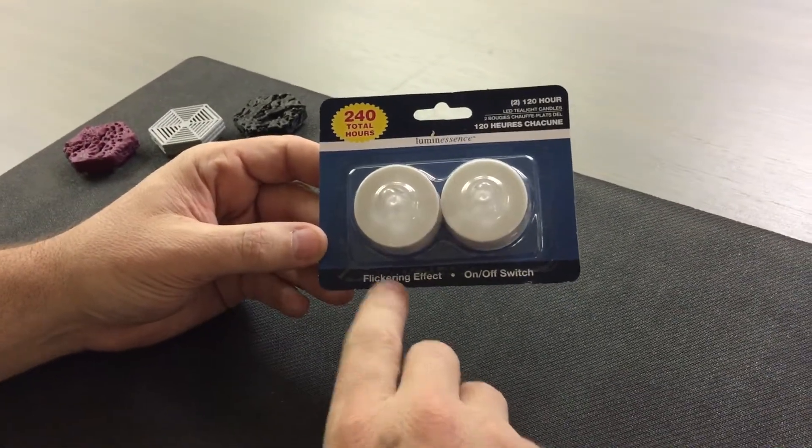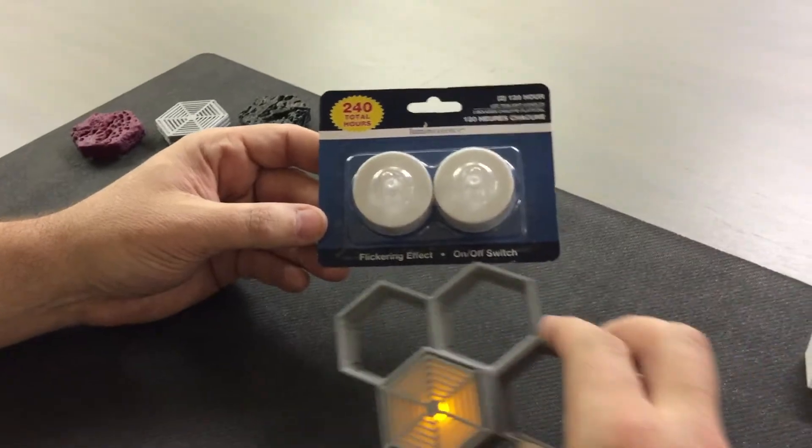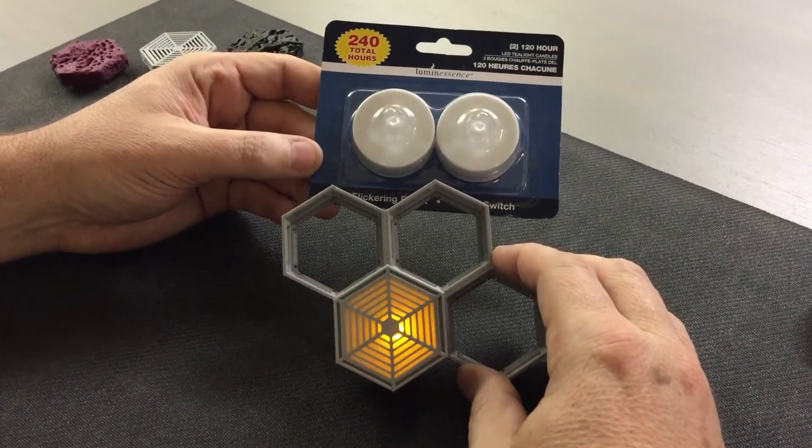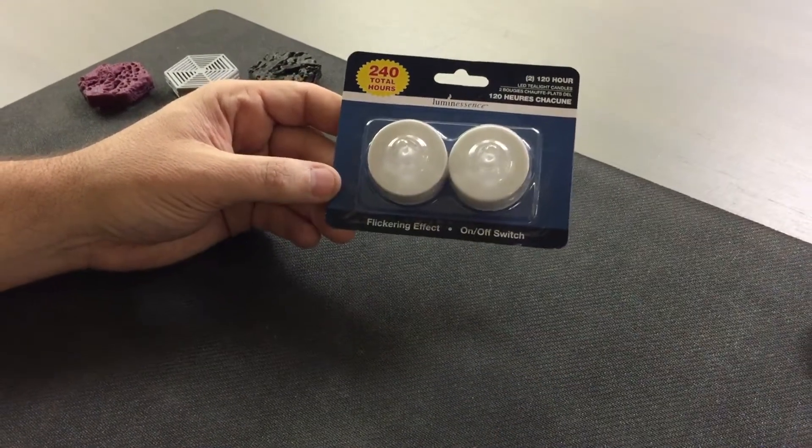This also happens to have a flickering effect, which I think is pretty cool. It gives you kind of a neat look in your lighting effect. So let's show you how to put that together.